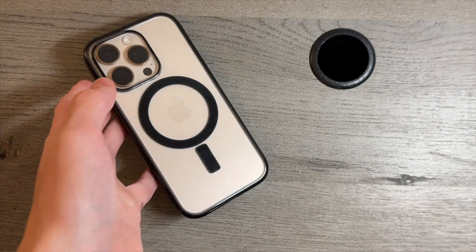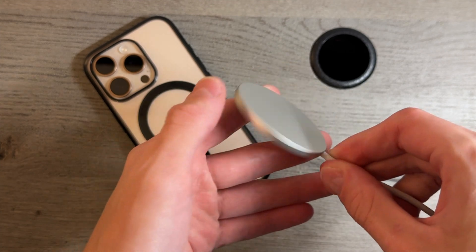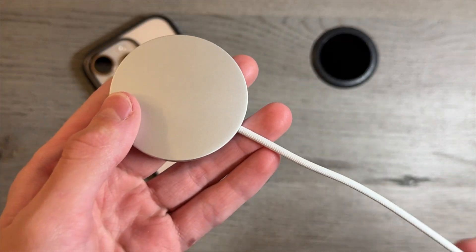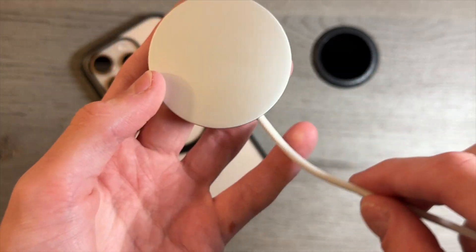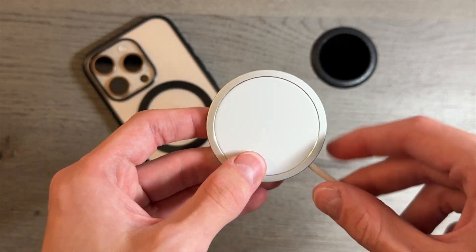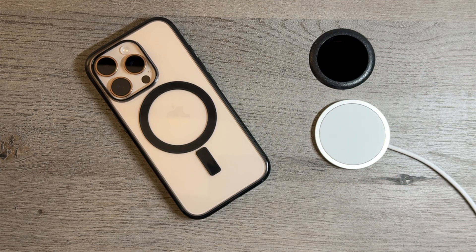The iPhone 16 Pro is supposed to charge at 25 watts with the new MagSafe power adapter. This is the updated revised adapter with the braided cable, and apparently it charges at 25 watts. We're going to see in this video if it actually charges at 25 watts.